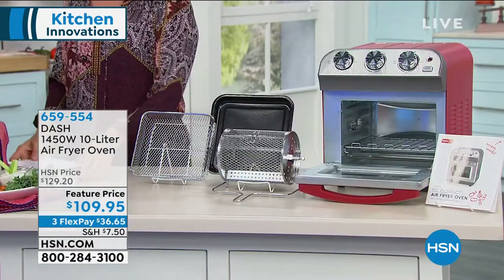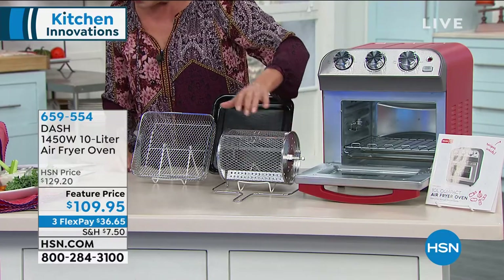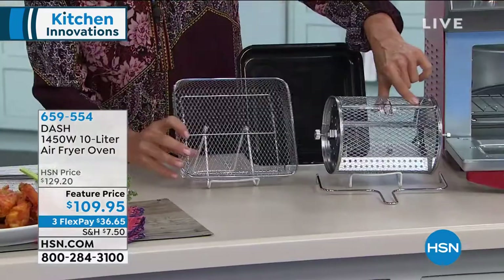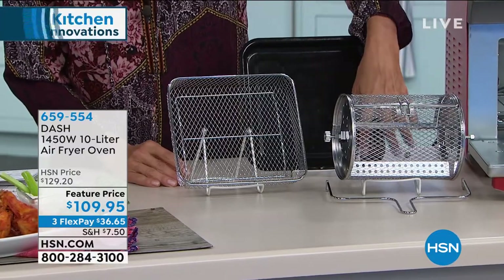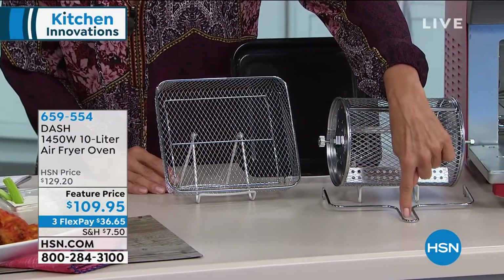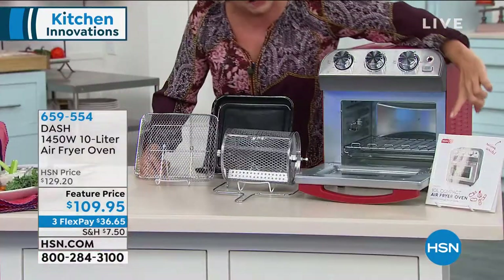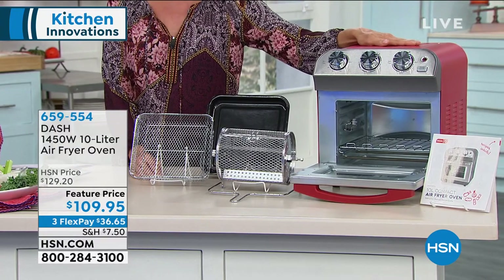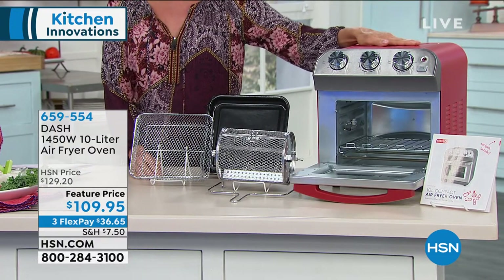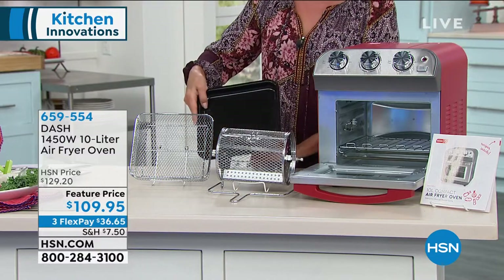Because this doesn't look like an air fryer, but it is. You get the air fryer basket, the rotating basket, the baking pan, the drum tray, the removing tool, the oven rack, and the recipe guide with all the details on how to use it. It's 1,450 watts of power and a big 10-liter capacity oven.